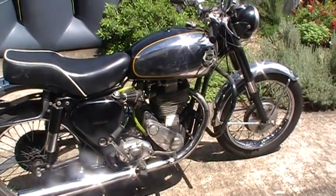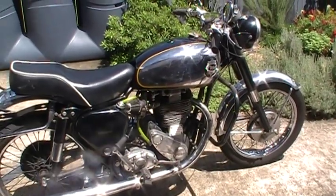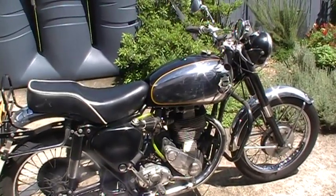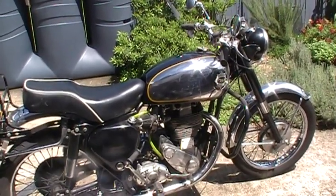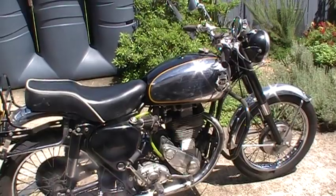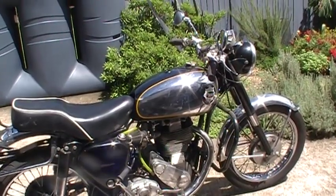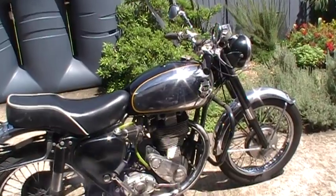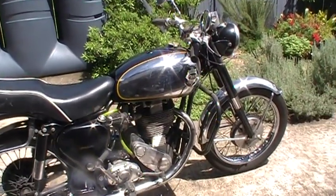This is my nice little Goldie — it's a nice little thing to ride. It's fairly low key, it's not a highly tuned DBD race engine or anything. I enjoy riding it, and I enjoy riding it even more now that I can start the thing without it giving me a bit of grief. That's what happens when you get old.